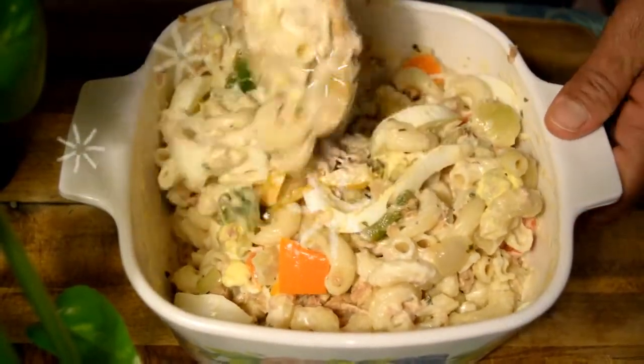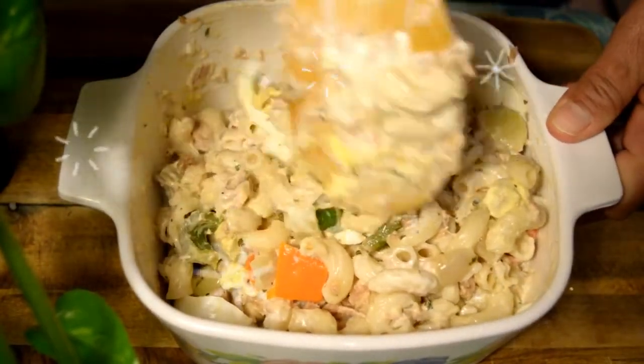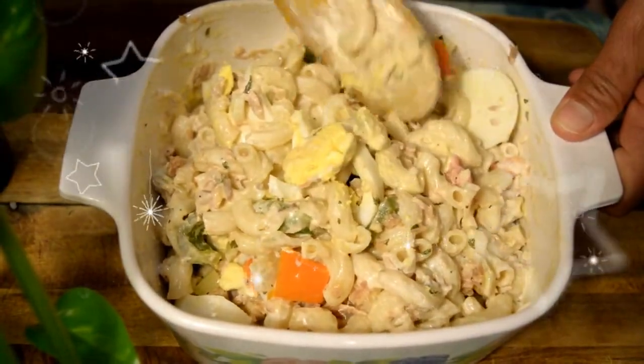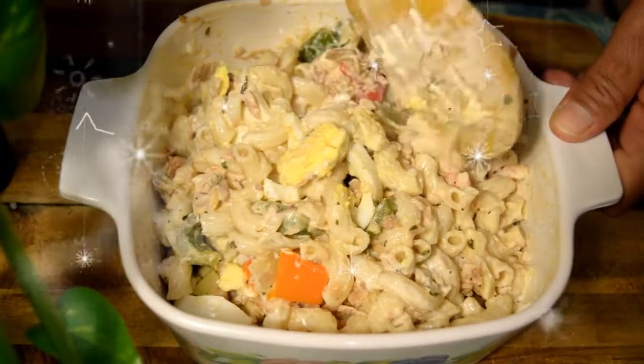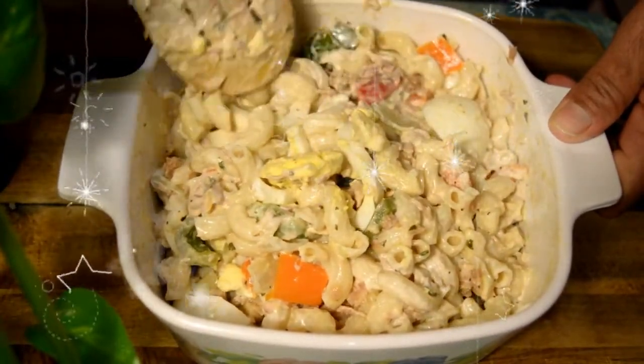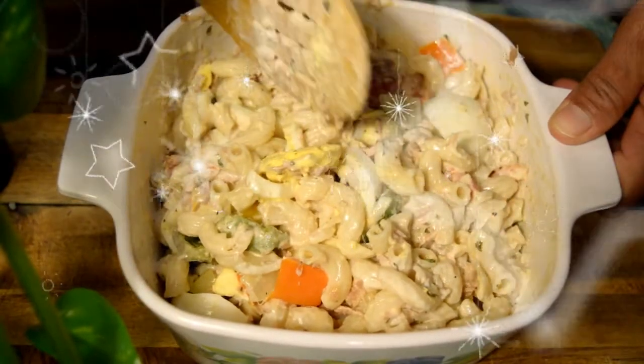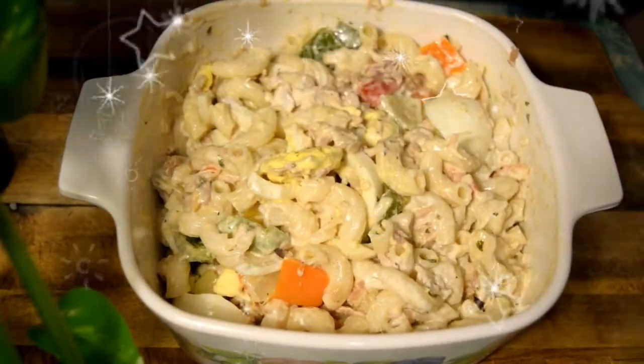Miren qué bonito quedó, qué bonito se ve esa ensalada de codito. Mis creadores, no es como se ve, es como sabe.